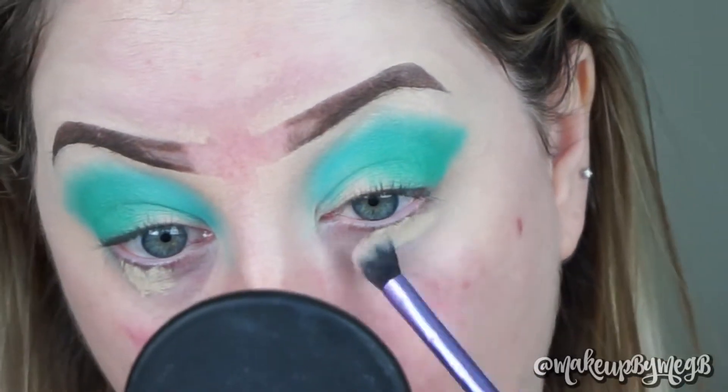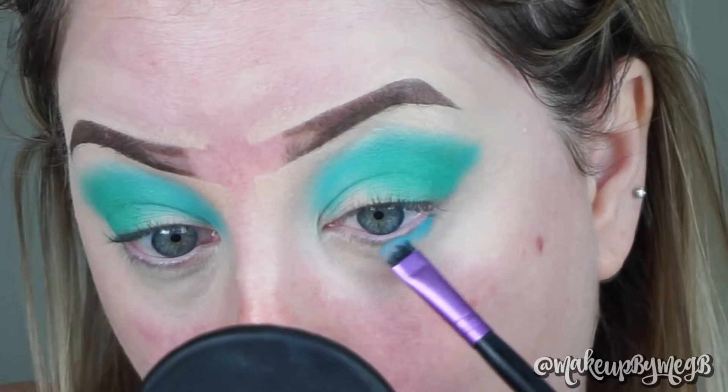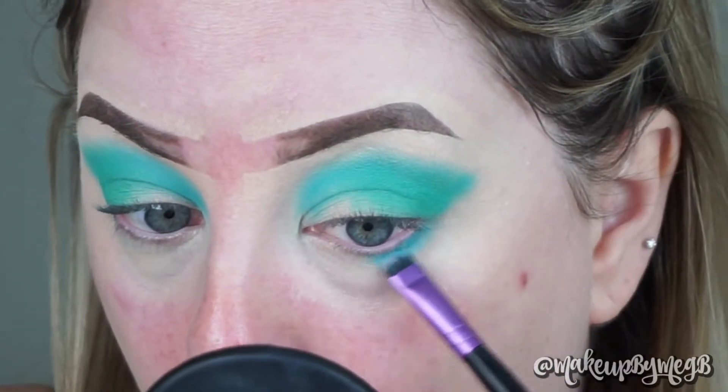I took a dab of my NARS Radiant Creamy Concealer and blended it out with my Real Techniques Deluxe Crease Brush. I'm going to smoke this out quite a bit, so I'm taking Submerge first because it's lighter and heavily placing it on the outer corner of my eye about halfway — right where my pupil is — all the way to the outer corner. Then I'm taking Splash, the Squidward color, on my inner corner. You can smoke this out as much as you want, and the whole thing with doing eyes first is that if you blend too much you can always clean it up with foundation later.